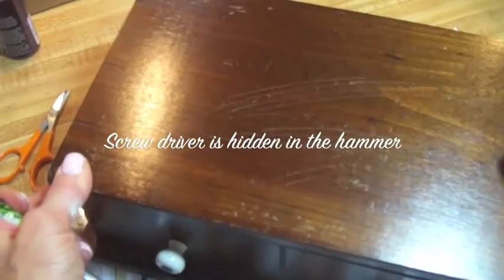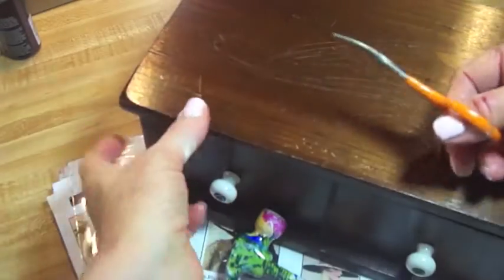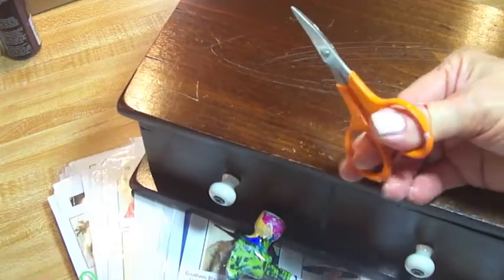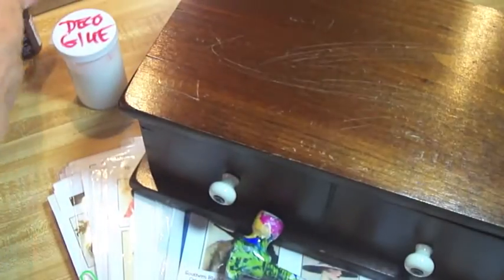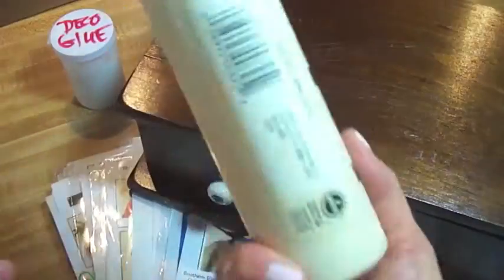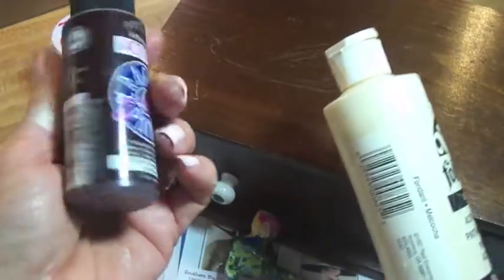I scratched that up a little myself already. I'm going for a very vintage look so I want to scratch it up. You're going to need decoupage scissors — these are the ones that have the curve. Some decoupage glue. Light colored acrylic paint and a dark brown colored acrylic paint.